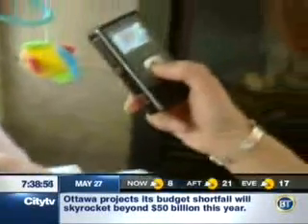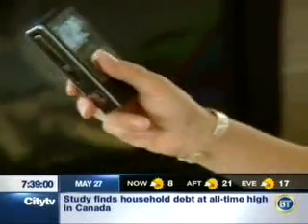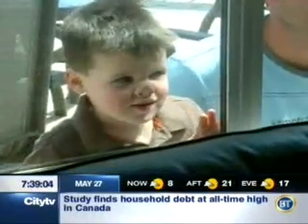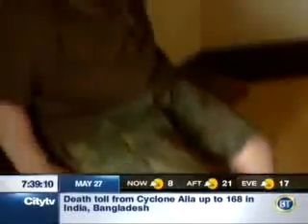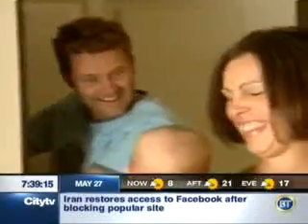Flip is releasing a camcorder to try and solve that very problem — the Flip Ultra HD. This tiny video camera shoots 30 frames per second in 720p high definition, yet it's built small enough to take anywhere to quickly capture those memorable moments life throws your way. We gave the Flip Ultra HD to the Dieters so they could be one of the very first Canadian families to try it out for themselves.